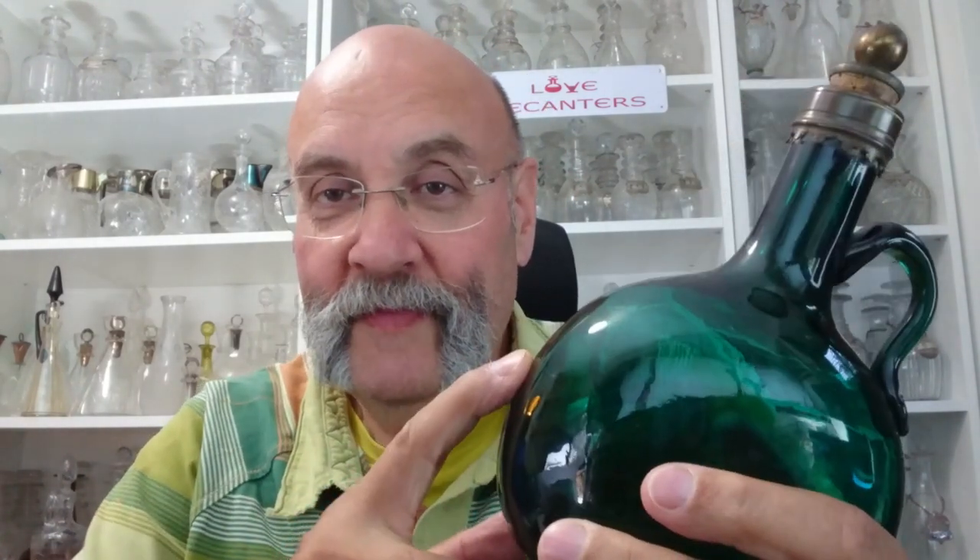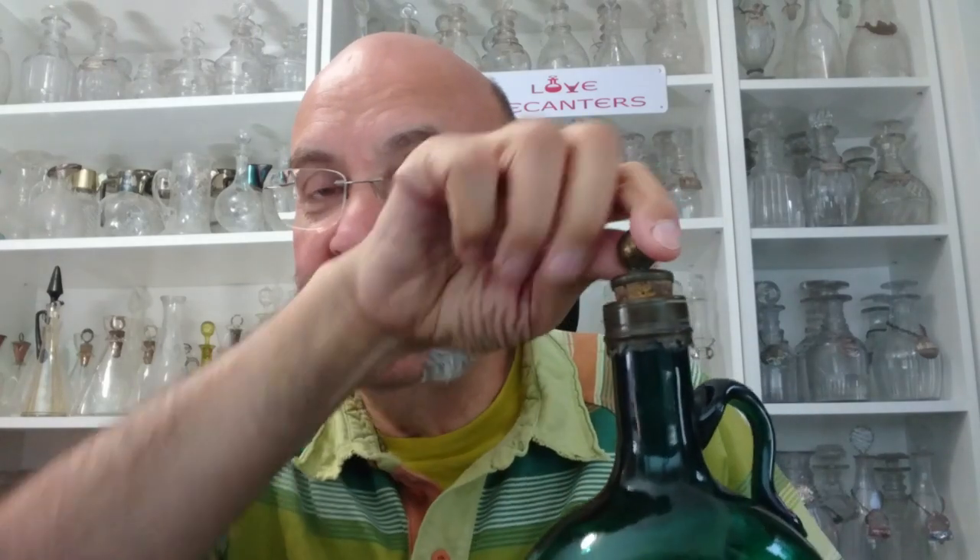Hello, my name is Kevin and welcome to the Love Decanters channel. Today I'm going to talk about Bocksbeutel decanters. This started as a German wine bottle from the Franconia region — they've made this pattern a long time, since the 18th century, but in the middle of the 19th century it became a fashionable item that people would make into decanters by putting metal collars on and putting stoppers in.